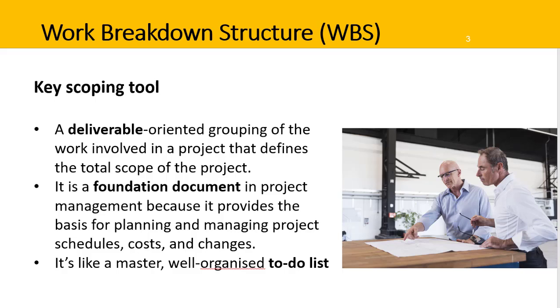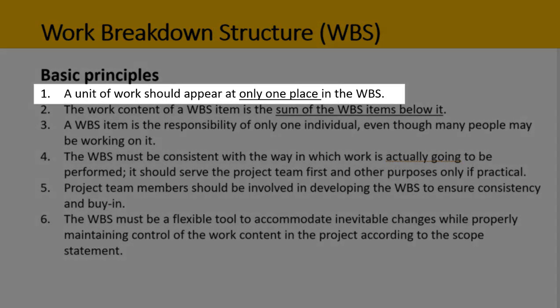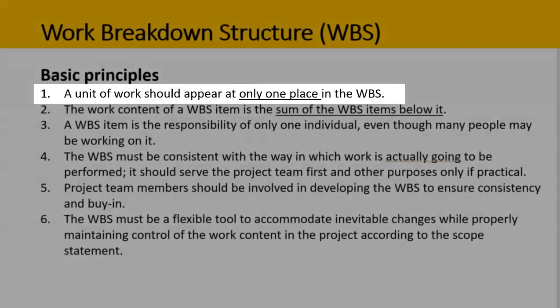The benefits of creating a good WBS should now be obvious. To build a WBS, there are a few principles to follow. Firstly, a unit of work should appear at only one place in the work breakdown structure. If a piece of work is in two places, there's a good chance it could get done twice. We want to avoid that repetition or rework by making sure that a unit of work appears in only one place.